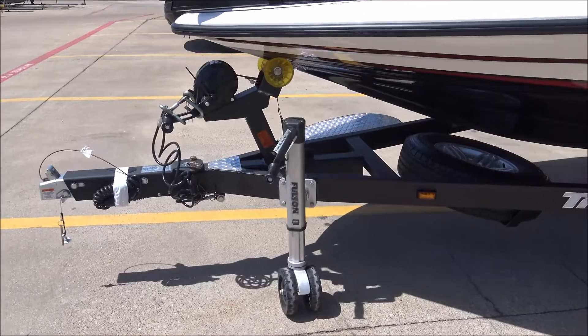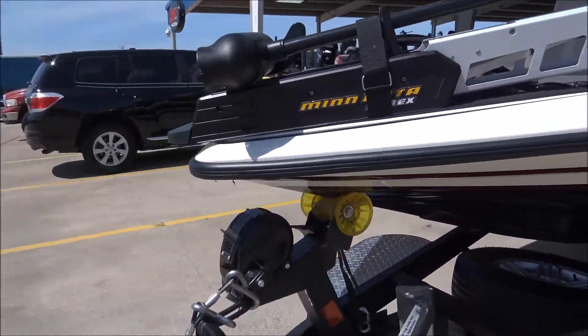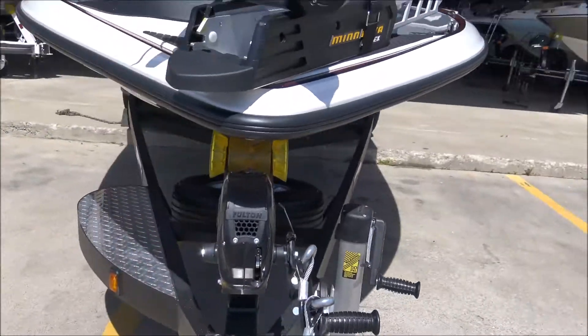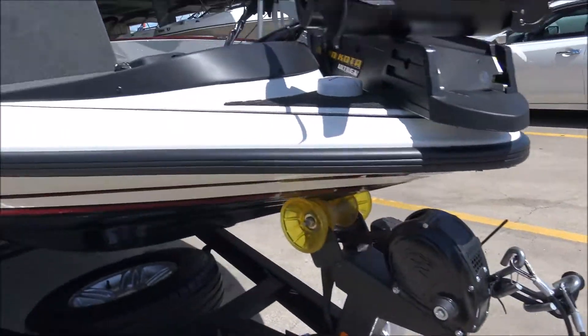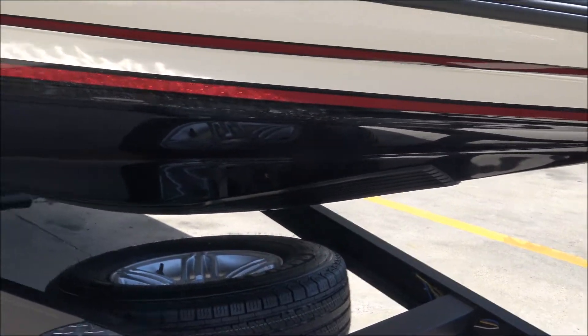We've got the Fulton winch, breakaway tongue, and the F2 winch for the boat. It's got a little keel guard on it right there as well — I think you can see that.